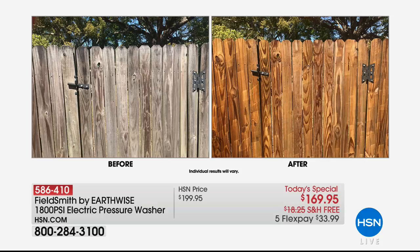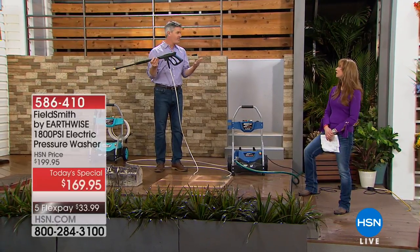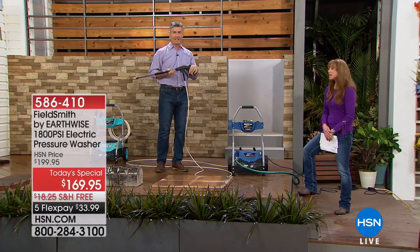Before you do any of that — before the labor or expense — get this at home. There's a 30-day money-back guarantee, and Peter, it brings things to life. Look at that fence on the left: that's the same fence — Tim did that in his backyard. The difference is unbelievable. You would swear that was a brand new fence. It didn't take any special skill — just this pressure washer in just a few minutes.